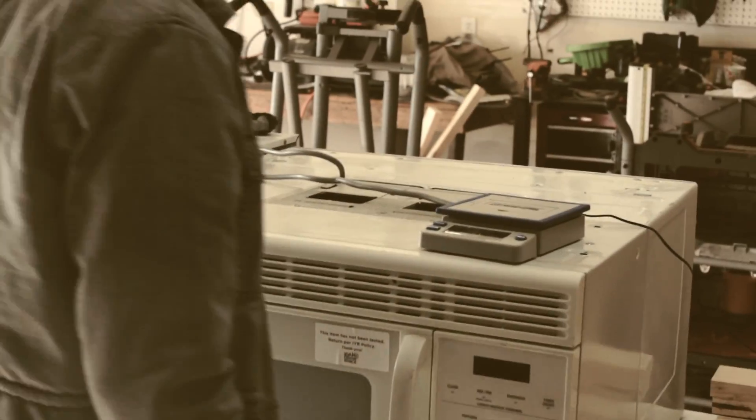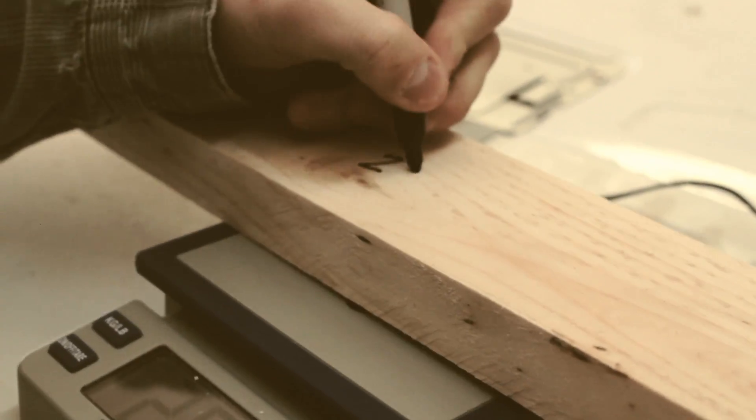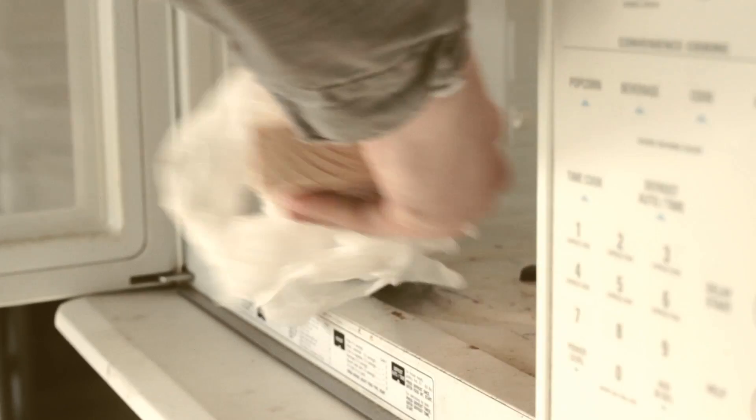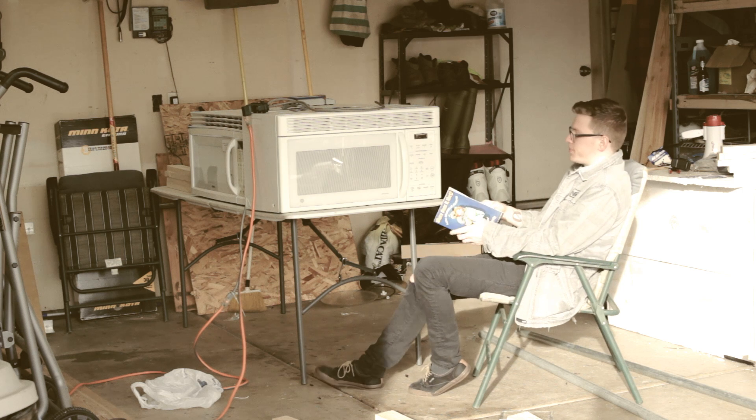So while Dawson is upstairs recording and writing some music, my job is to microwave wood. What I do basically is I weigh this up, write the number of how much it is, put it in the microwave for a few cycles, weigh it again, make sure it's about seven ounces less than what it originally was, then let it sit for a few days so it doesn't crack.